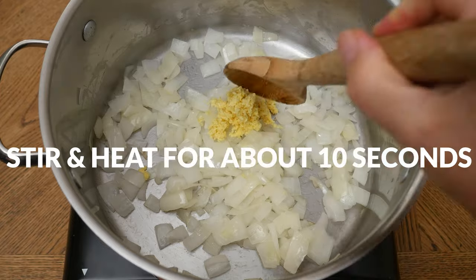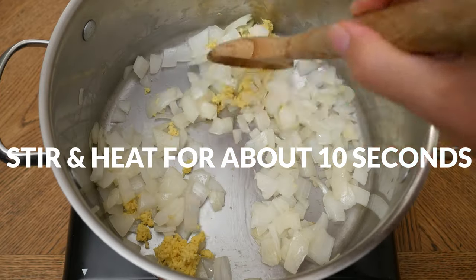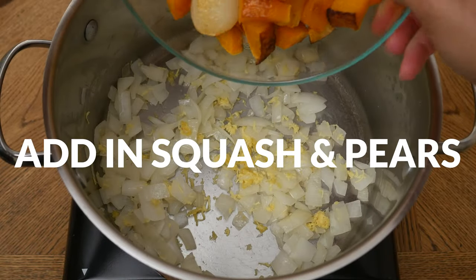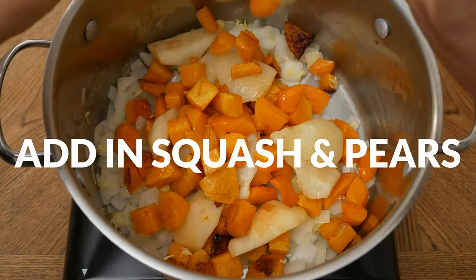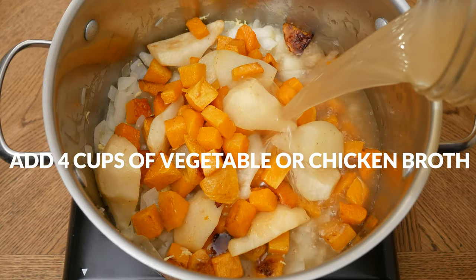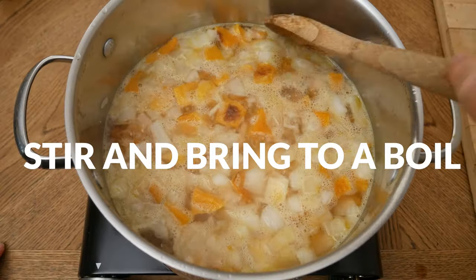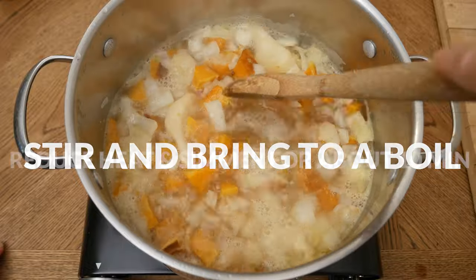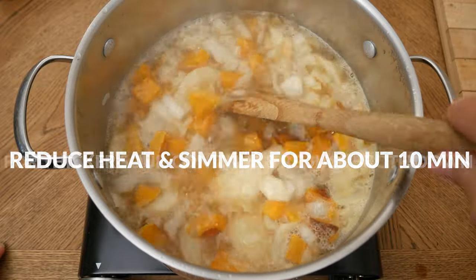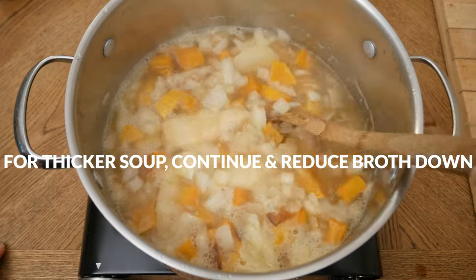Add in two tablespoons of grated and peeled ginger root and stir, heating the ginger for just about ten seconds so as not to burn. Then add in your squash and pears along with four cups of either vegetable or chicken broth. Stir and bring to a boil, then reduce the heat and simmer for about 10 minutes.